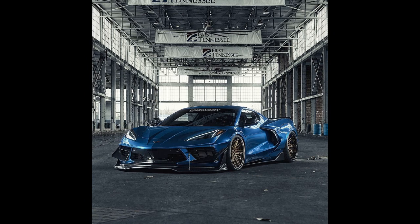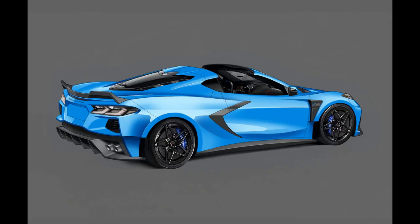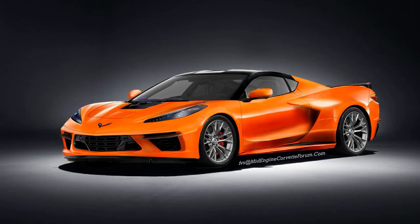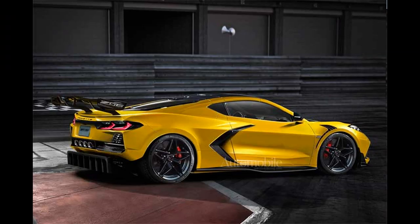Recently we have seen spy shots and videos of the new C8 Z06 driving around, and although it has been heavily camouflaged we can still make out some differences between the Z06 and the standard Stingray models. As the next few months unfold I'm sure we will see less and less camo, and eventually just a camo wrap as they did with the Stingray before it was unveiled.